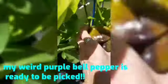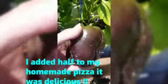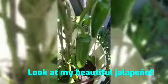Bell pepper - the first one I'm cutting this for my stir-fry, and that's why I like bell peppers. And then I'm gonna cut this jalapeño right here.